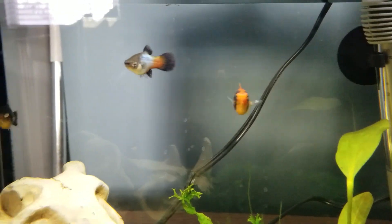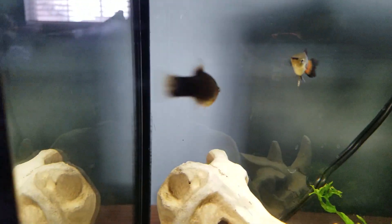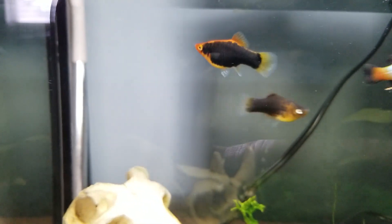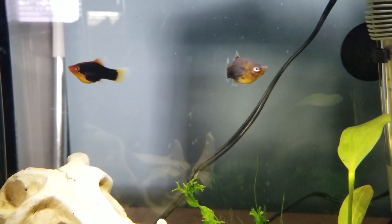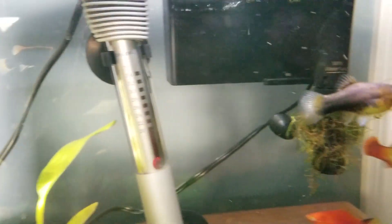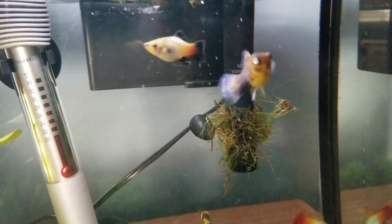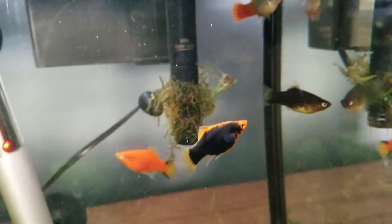So if it is in a fan shape, like how these ones are here — you can see how it's kind of fanned out — that will be a female. There you go, there's a good one. So that is back underneath, pretty much underneath their tail there — that back under fin, the anal fin. These are all females.